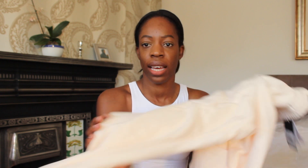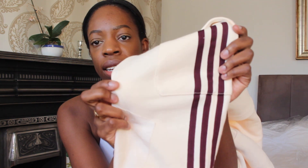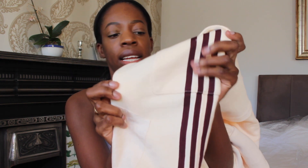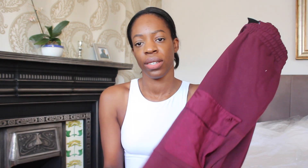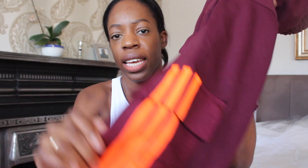Next up, I'll talk about these sweatpants that I ordered. I ordered them in the two different colours that were available. First, this is the cream one with maroon stripe detailing. This is the maroon version of the tracksuit — basically the same colour combination as the boiler suit — with fluorescent orange stripes and cargo detailing, so it has a flat pocket towards the front. Let's try these on.